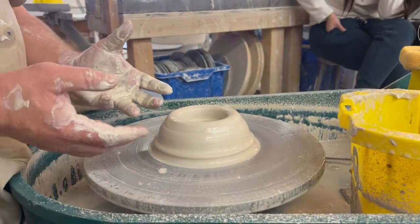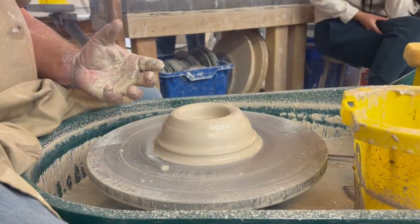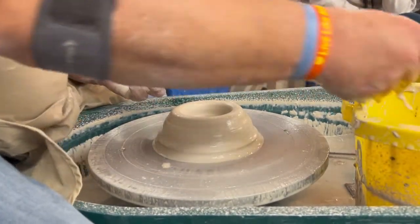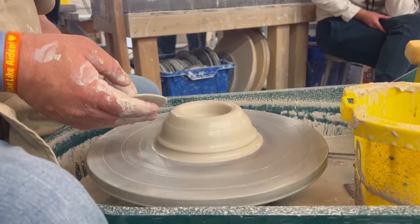So we're prepared for a pull. Every time you do a pull, there are five steps and you have to repeat those same steps over and over again. The first step, once you have the wheel spinning at about half speed, is to make an indent.